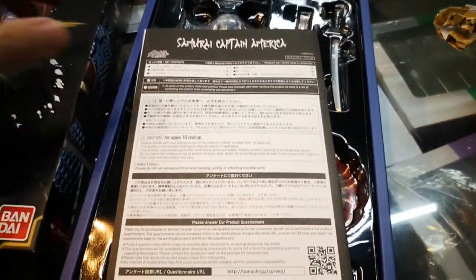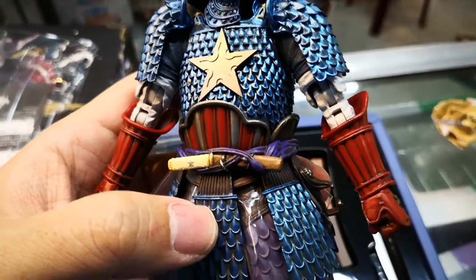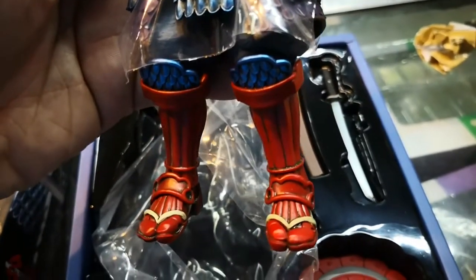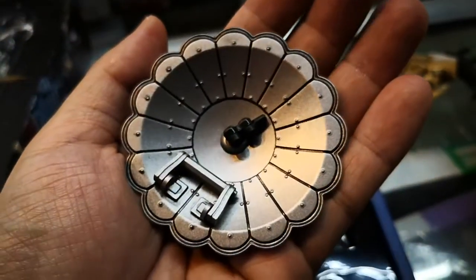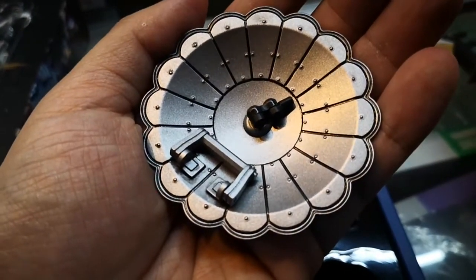Be very careful, since there's been a lot of fake Manga Realization products. The Manga Realization line is a line of samurai-inspired Marvel characters. We have Iron Man, Spider-Man, and Captain America. There is currently a pre-order for Deadpool, and there's already been concept art as well as prototypes for other characters.